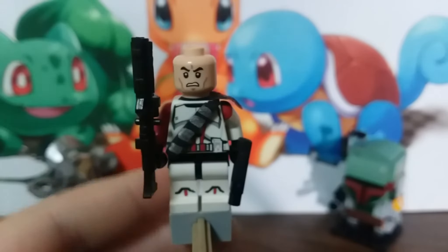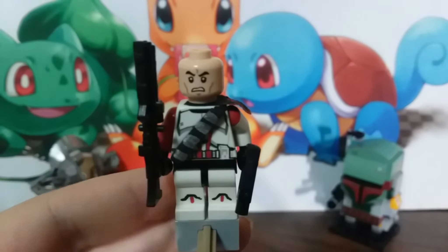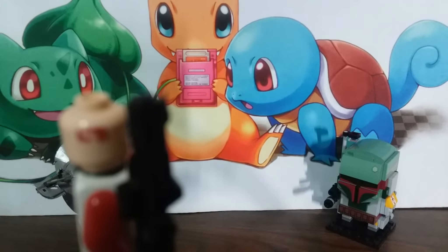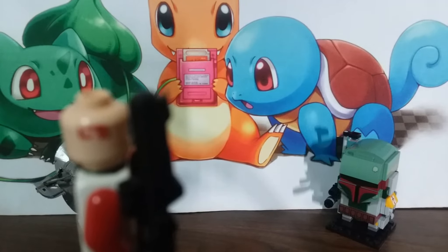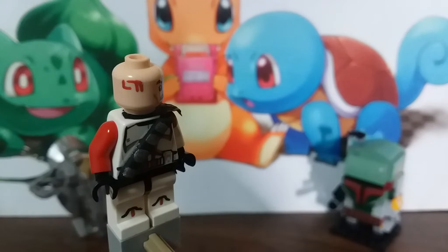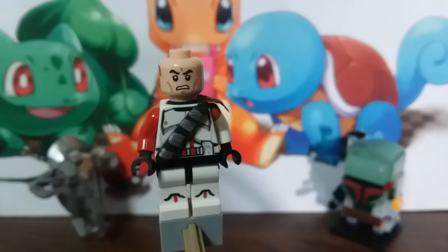That's the head — just a standard angry clone head that we've had for a few years. Push that in and you can see that I gave him an identification number right there. It's not an actual number from Star Wars, I just did it for the look. The ammo belt right here does not come off.